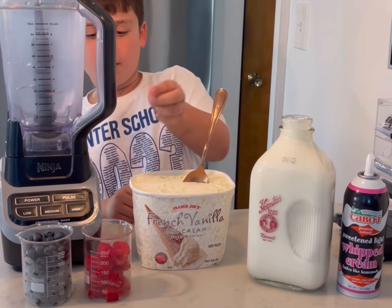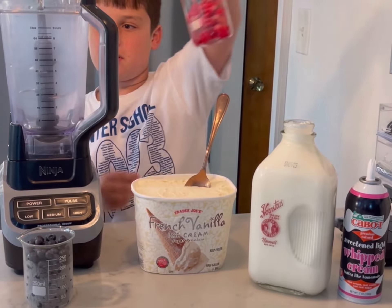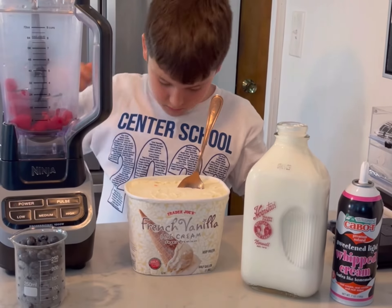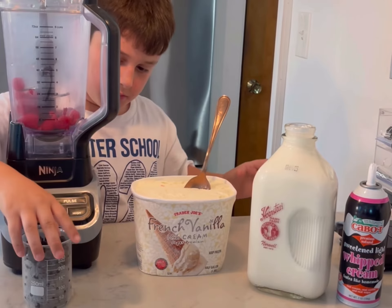Let's make a gourmet shake. First, get a bunch of raspberries and put them into the blender. Then do the same thing with blueberries.